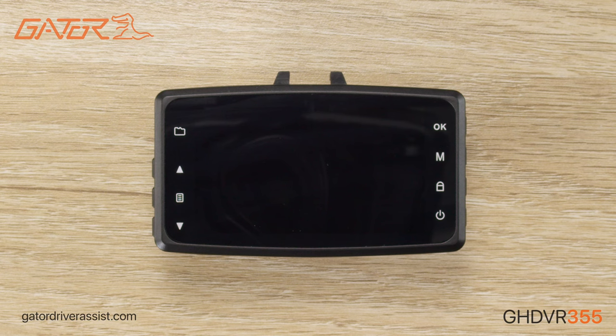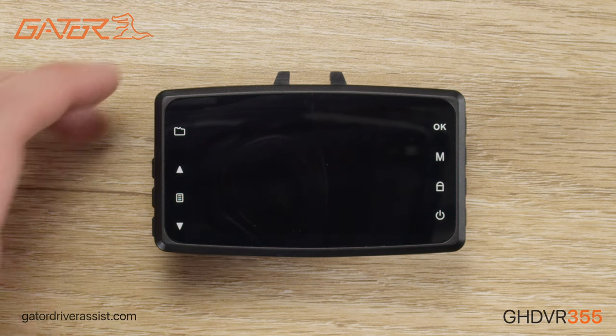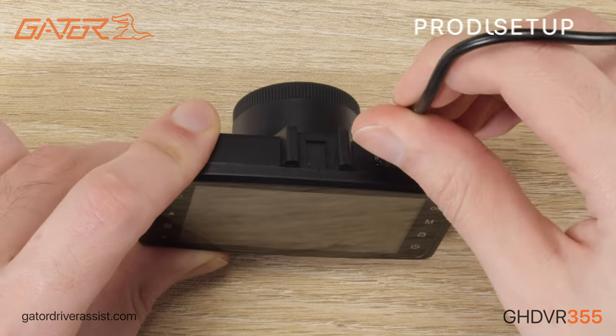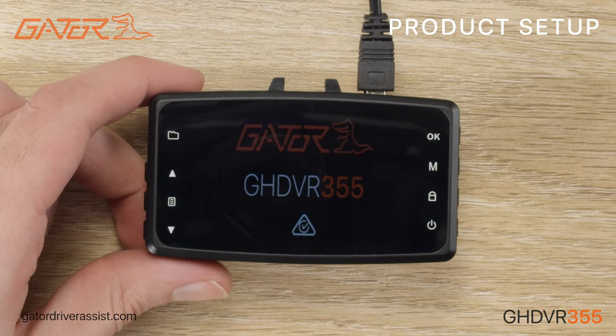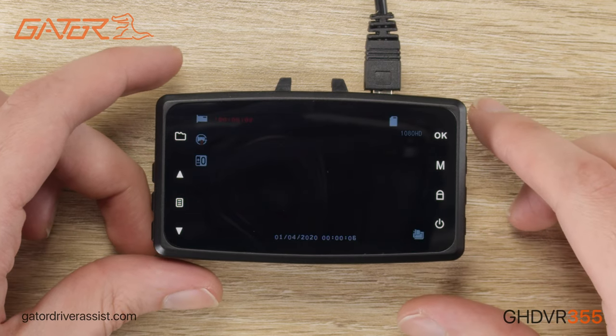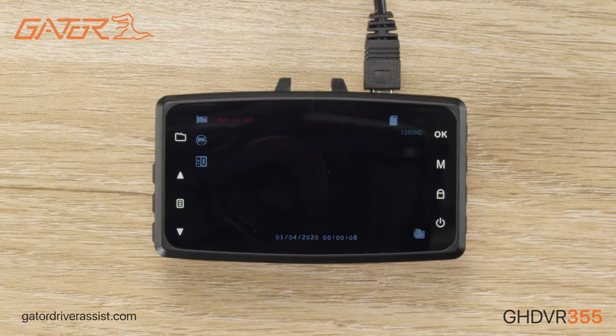We're now going to run through how to operate the dashcam and what each of the settings do. The dashcam must be connected to power at all times to operate. The internal battery on the dashcam is designed to provide enough power to save the last recorded video when the power is disconnected and to retain the dashcam memory settings such as time and date.